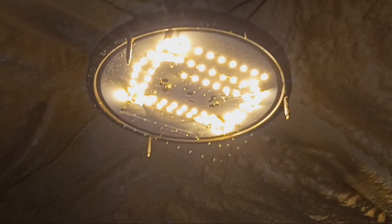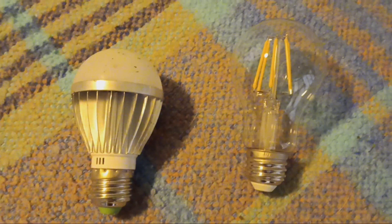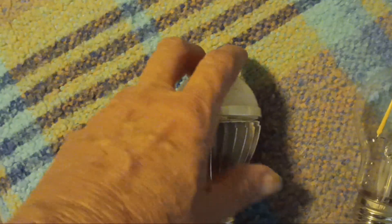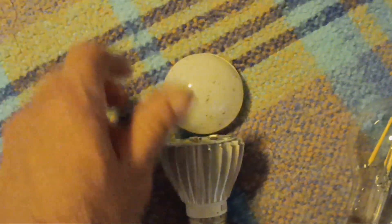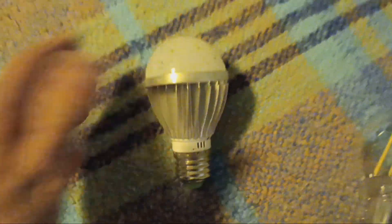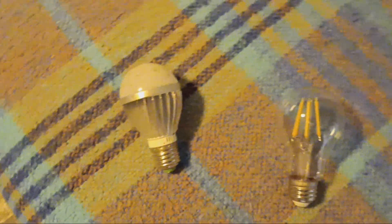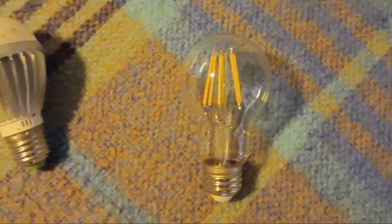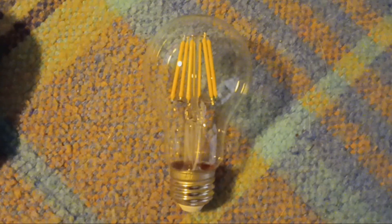I even tried using those little light strips — they were totally inefficient. So then I upgraded to LED light bulbs. They were okay but didn't really put out much light. Man, technology. These new 12 volt LED light bulbs work perfectly.